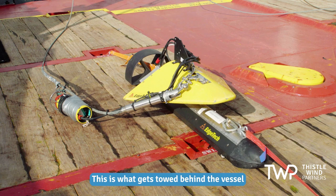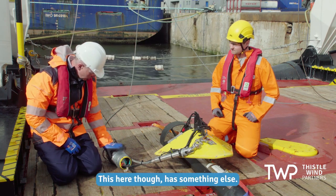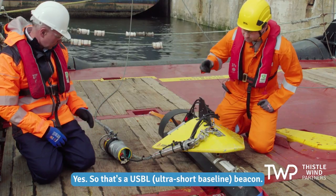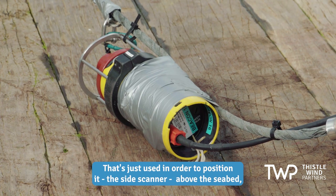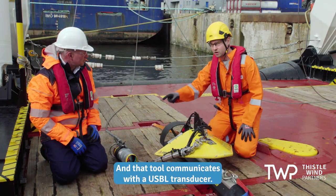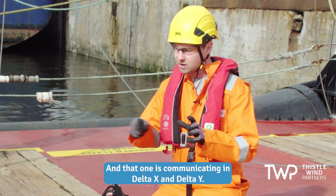This is what gets towed behind the vessel and is used to detect objects in the seabed and the terrain of the seabed. This here is something else — could you explain what this device does in relation to the operation? That's a USB beacon that's used to positionate the side scan above the seabed, because that object needs to be well located, which is used by that tool.